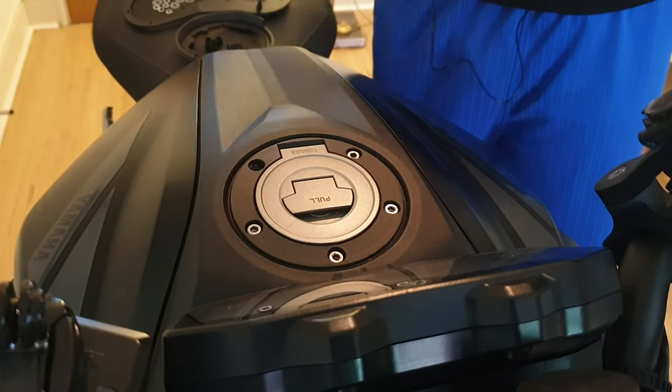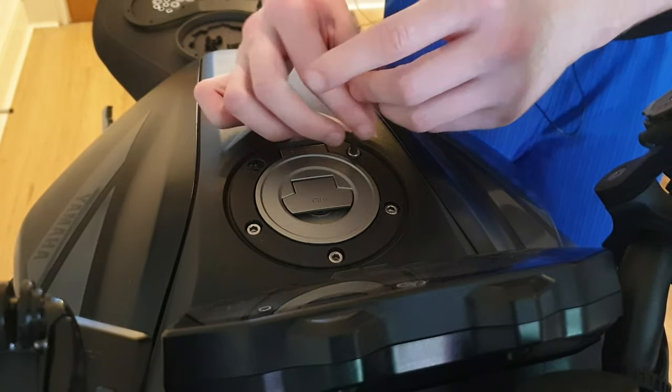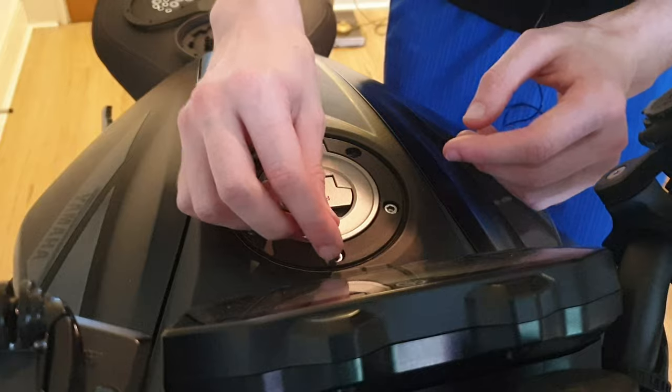Obviously make sure to put these aside if you do want to put this back on. For me, I'll probably keep them because I don't think I'll run the tank bag system all the time - I'll use it when I'm going on longer trips, but day to day I probably won't.